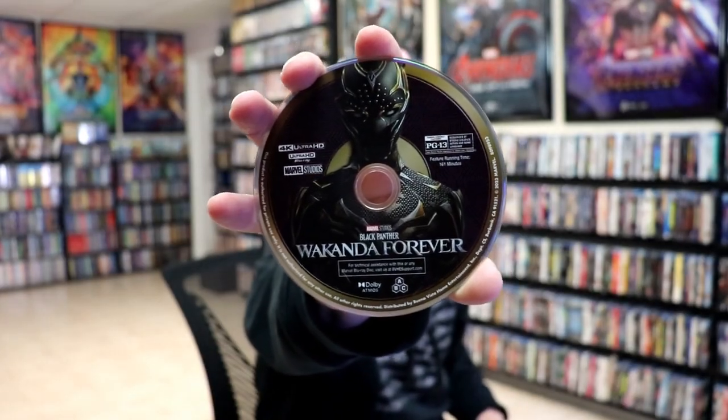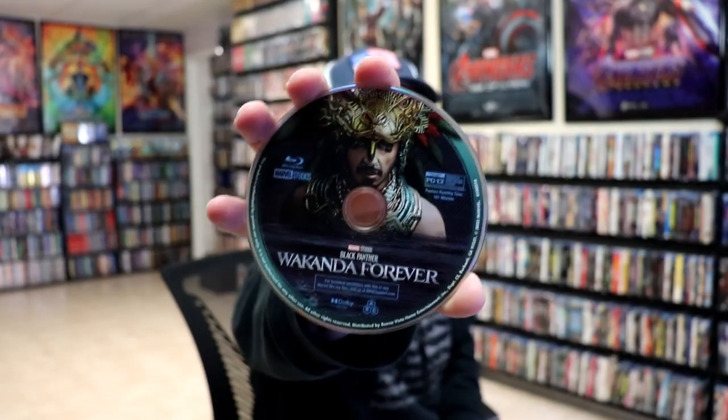On the inside, we have our digital code and our 2-disc set. We have our 4K disc here with some disc art. And we have our Blu-ray disc with some different disc art. And we do have some inside artwork, which looks really nice.